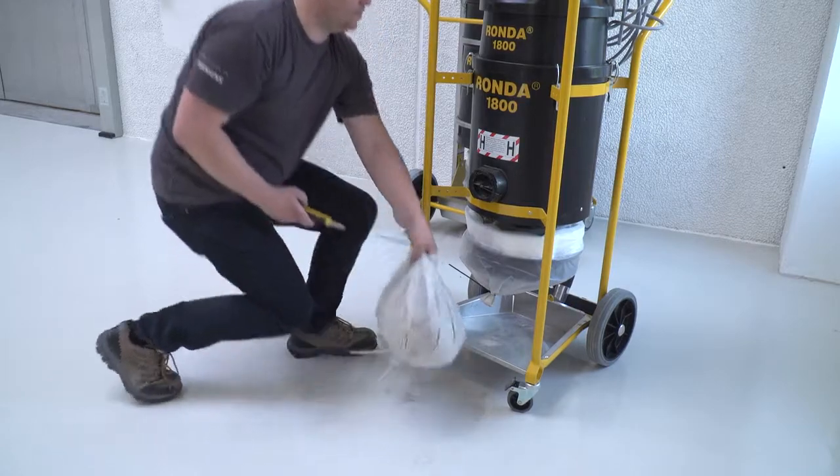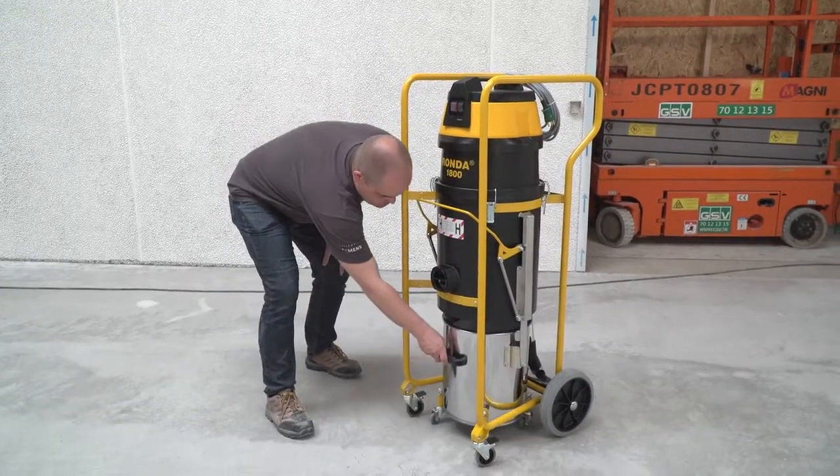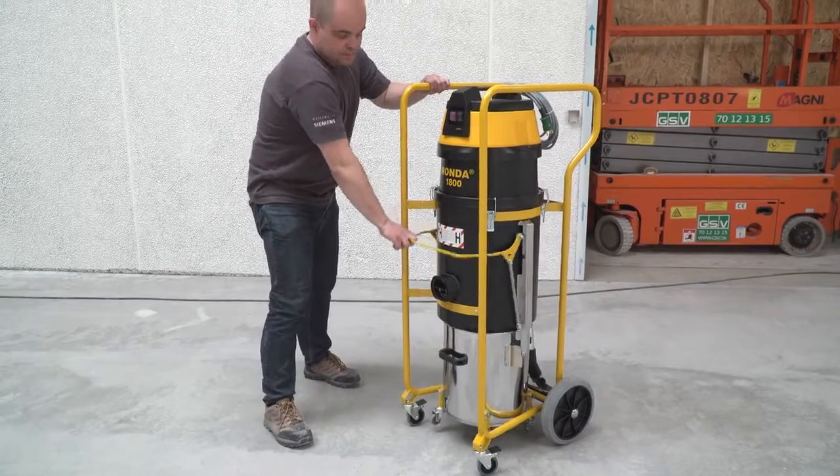If you prefer collecting the dust into a container, you'll choose the Rhonda 1800H Power with a metal container.